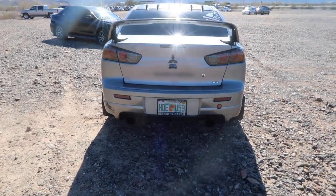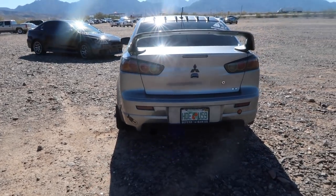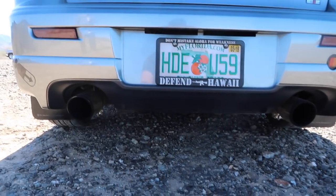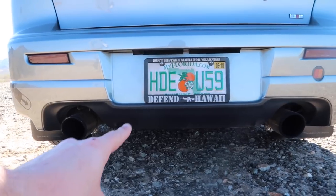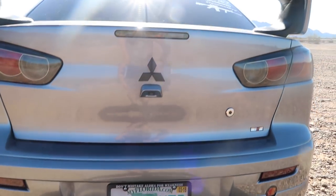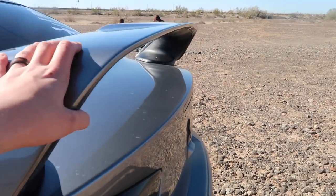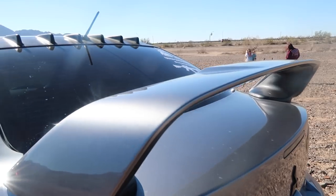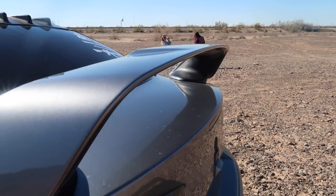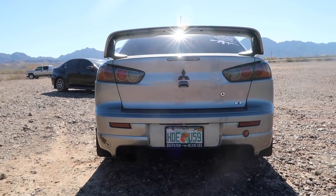We'll start here with the back. If you look at my car, it's got the stock frame of a regular Lancer — there's no wide body or anything like that. The rear diffuser looks pretty basic, there's no spikes or anything. It is a dual exhaust. One other thing is this wing — this is not a stock Rally Art wing. The Rally Art has a low rise; I took it off and put an Evo 10's on here. I just like the style of that a little better.